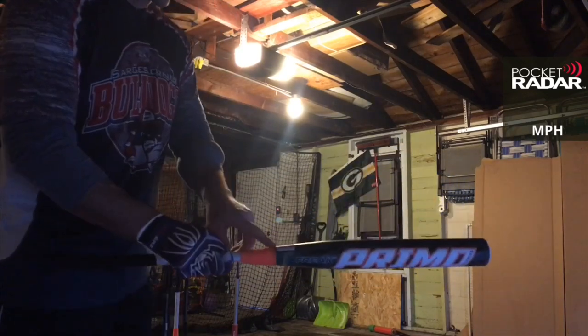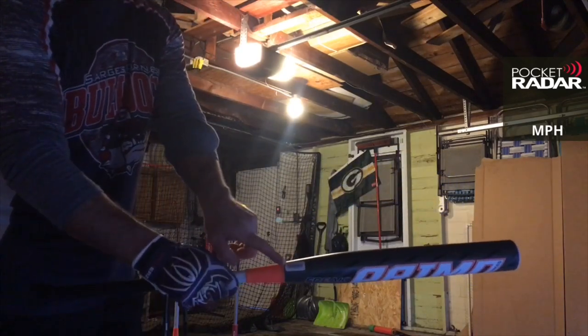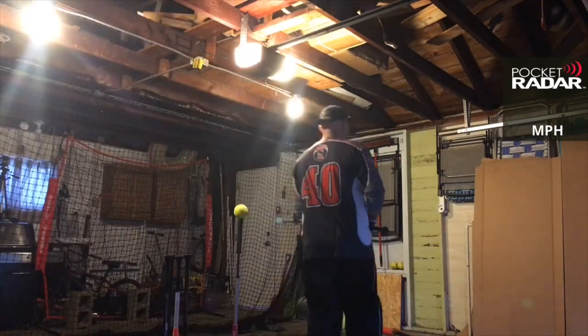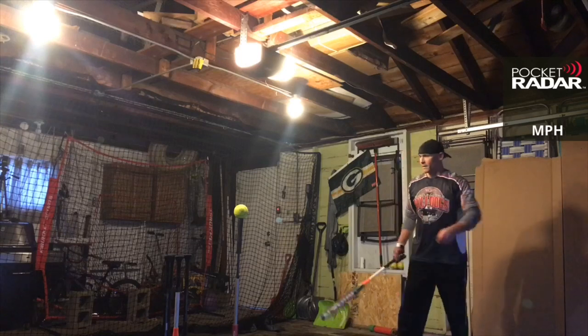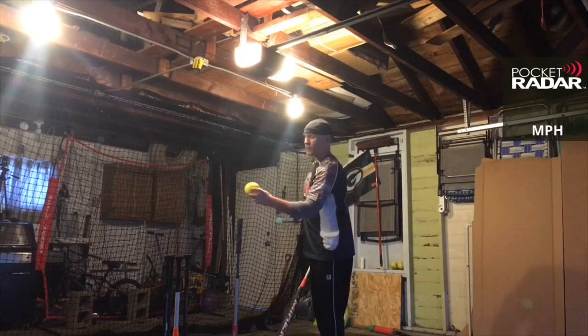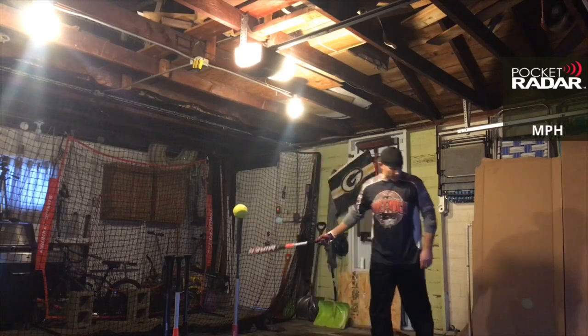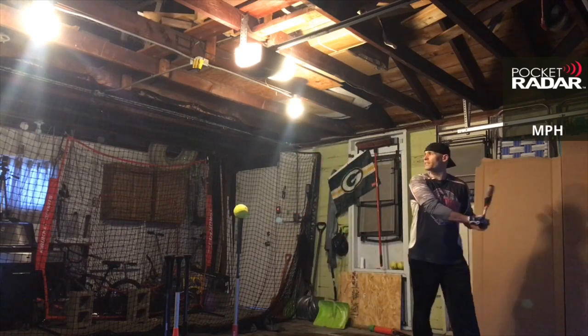Now, remember if you got a Miken or a Worth that comes with the barcode, you want to take that off and put it on your receipt in case you need a warranty return. We're going to be using the same ball the whole time — the Worth Hot Dot SYCO ball. Let's go, Freak Primo Balanced, see what you got.